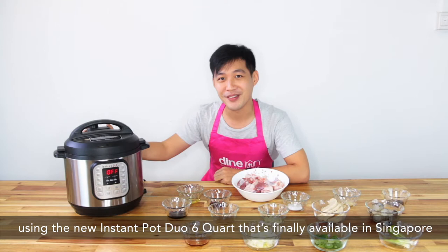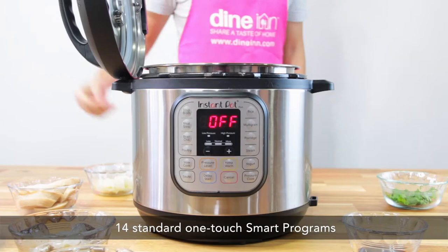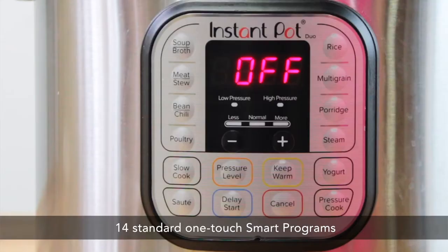The Instant Pot Duo 7-in-1 comes with 14 standard one-touch smart programs. Here are the different functions.